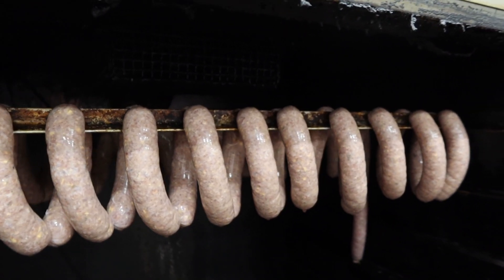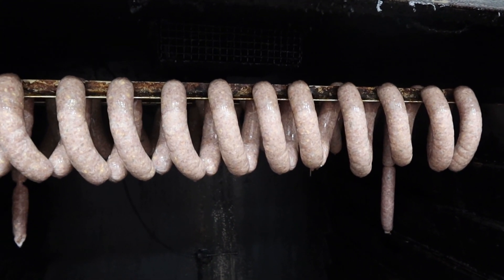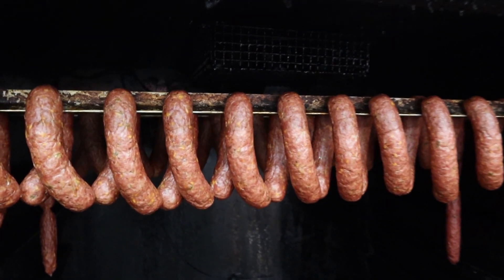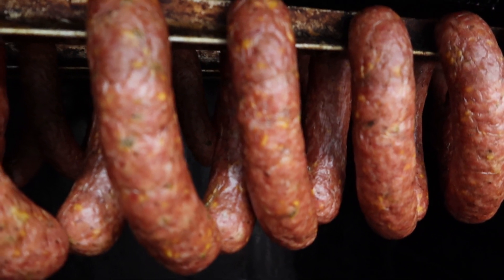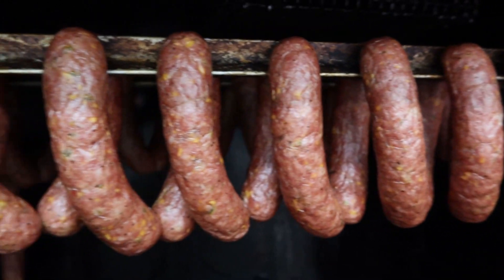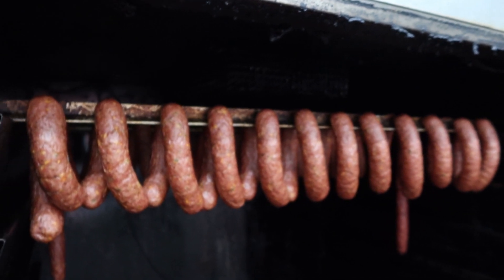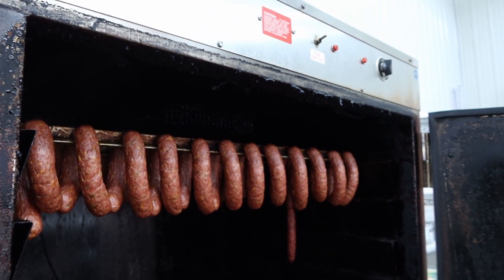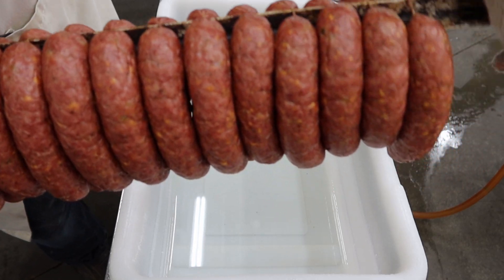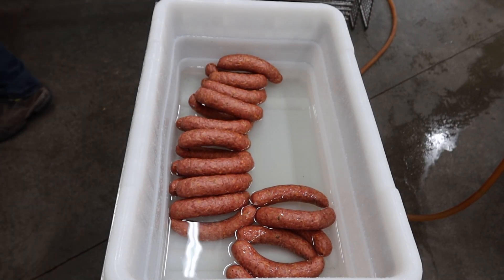I'll close the smokehouse door, fire up the drying process, and open it back up when we're done to show you the finished product. Here they are — the jalapeno cheddar smokies. You can see the little bits of cheese and jalapeno. I'm usually doing a full smokehouse load so at only 10 pounds they got a little bit drier than I like — there's a little more wrinkling than I prefer. I'm going to give them a cold water bath right now to stop the cooking process, then we'll cut into them and get a cross section.